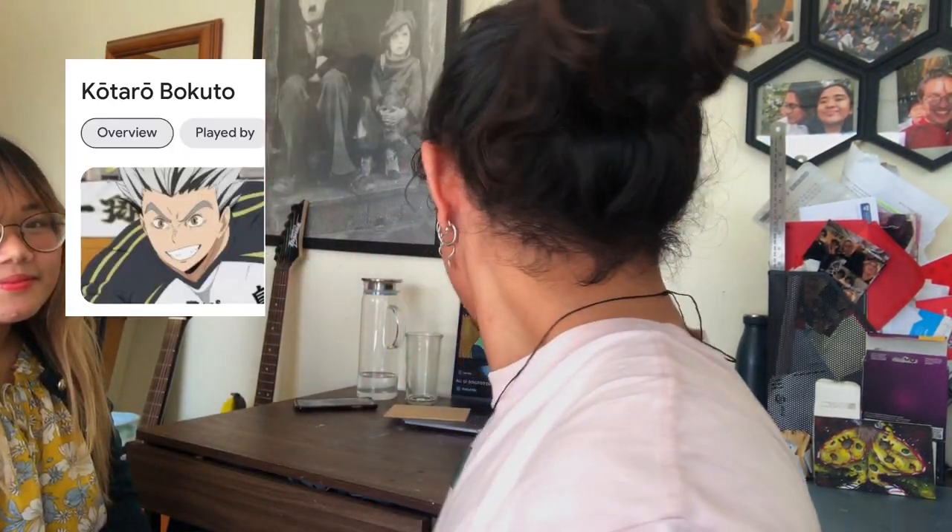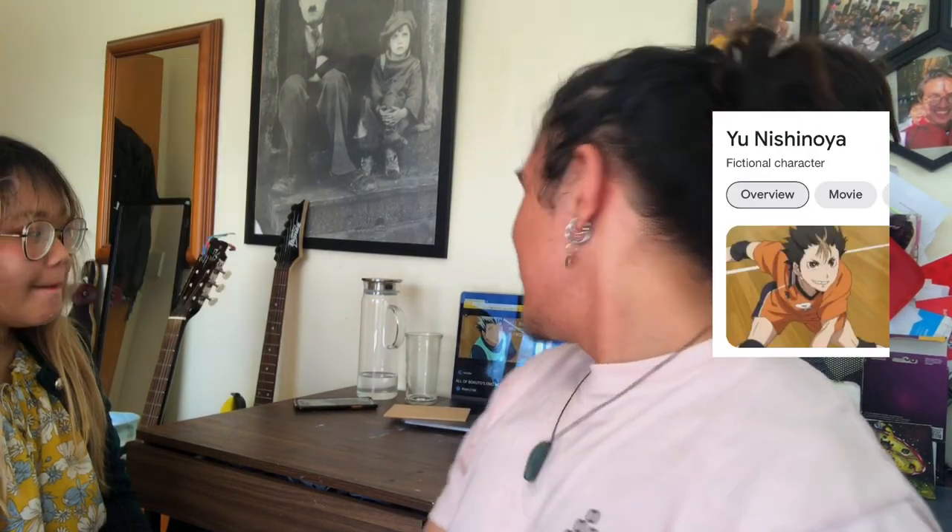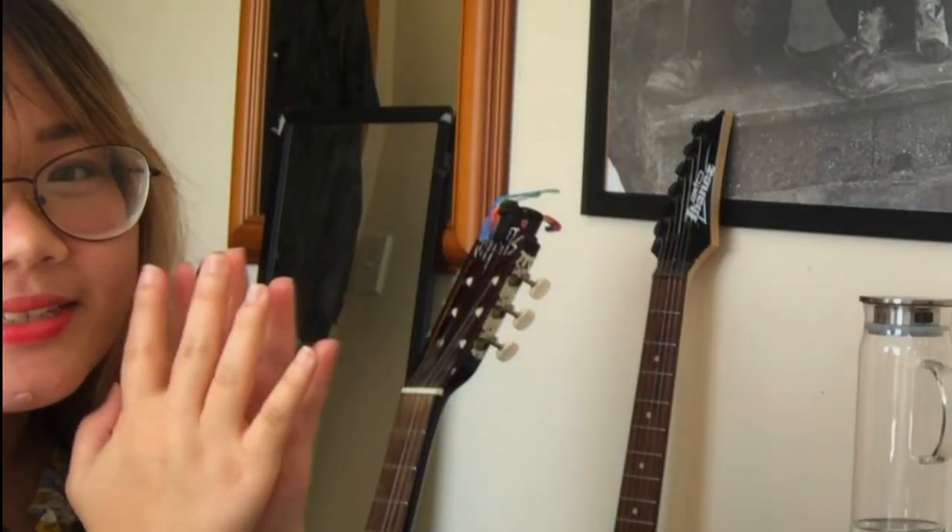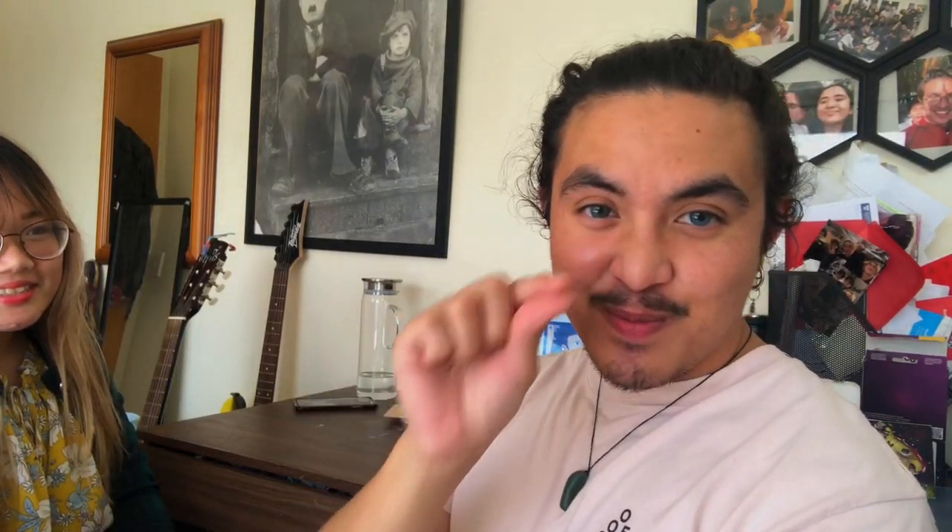Me and — what's your name? She has no name. But today we're going to be painting Bokuto and Nishinoya from — which anime is this? Haikyuu. From Haikyuu. I have painted before, just a little bit. And Monica has never painted, so — we're all gonna die!